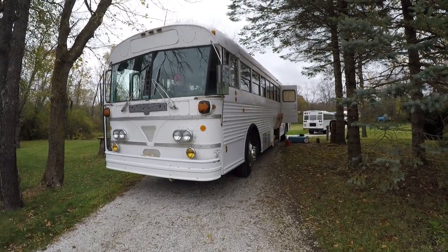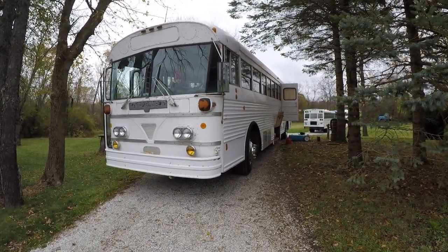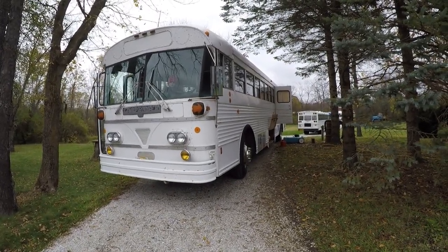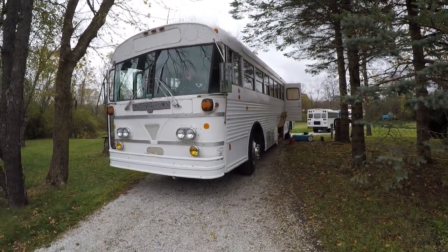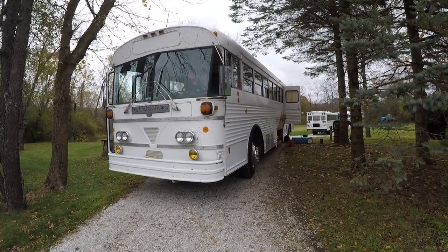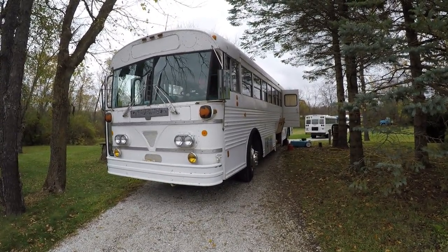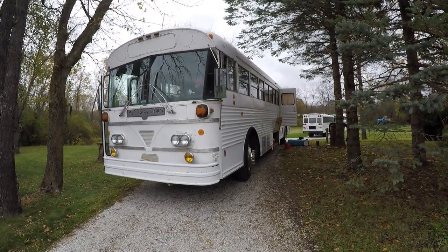So in 2005, this was sold. The man who purchased it — he was the man I bought this from out of Decatur, Illinois. He did the conversion and he did a great job. He kept a lot of school bus characteristics, a lot of historically significant items. We'll kind of go through those things.